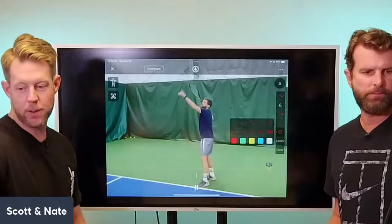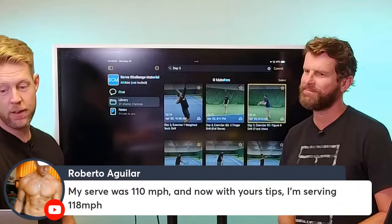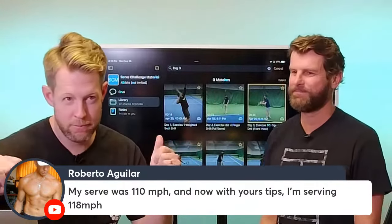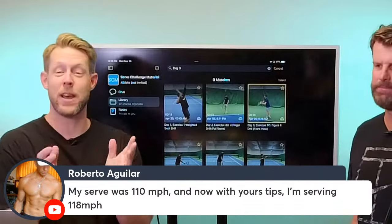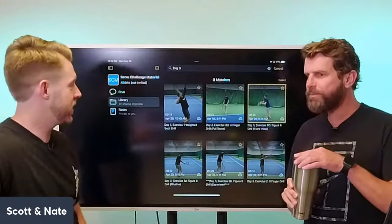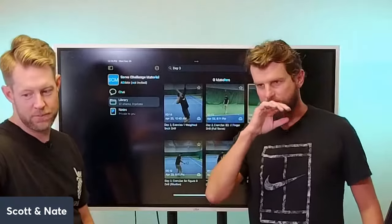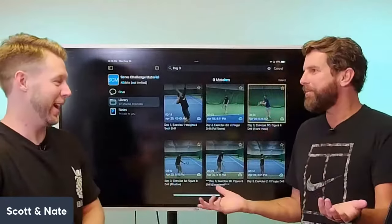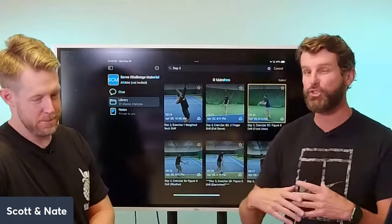Roberto from Costa Rica chimed in: his serve was 110 mph and with these tips he's now serving 118 mph. We're adding 15 mph — he's already added 8 mph with 7 more miles to go. And to the pitching analogy: most pitchers can throw 90 mph but getting above that is super hard. Every 10 mph increment becomes exponentially more difficult — it's like being Randy Johnson versus throwing 95.